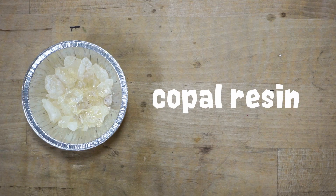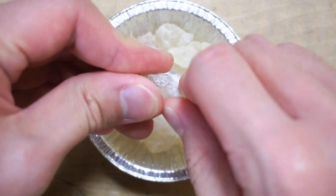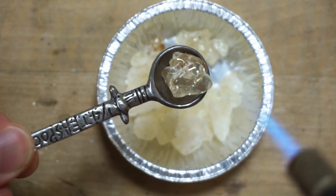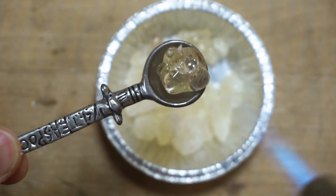Another key ingredient is copal resin, also known as rosin or colophony. It comes from the sap of copal trees. Resin gives more grip to the wax so it doesn't feel like it's running away from you as you try to move it with your fingers. It's quite hard at first and actually very brittle. However, with a bit of heat it starts to turn soft and pliable. This quality gives Relics a lot of elasticity in its heated state.